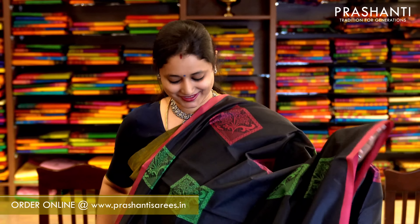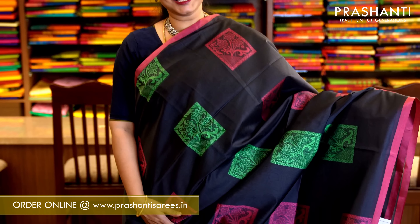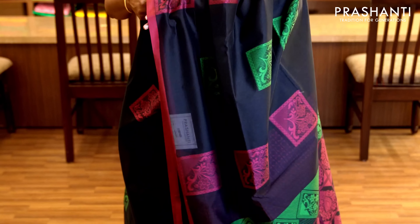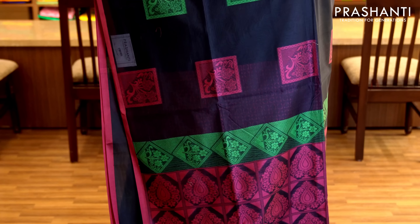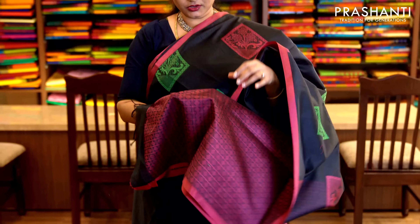Elephant grey — a very pretty and elegant saree with piping borders in pink. The body has got floral box buttas in two color thread in borderless style with a thread woven pallu. It has a jacquard woven blouse. Priced at 1,470.